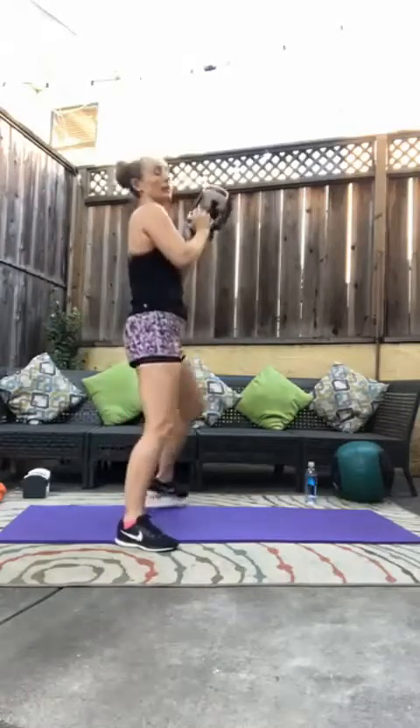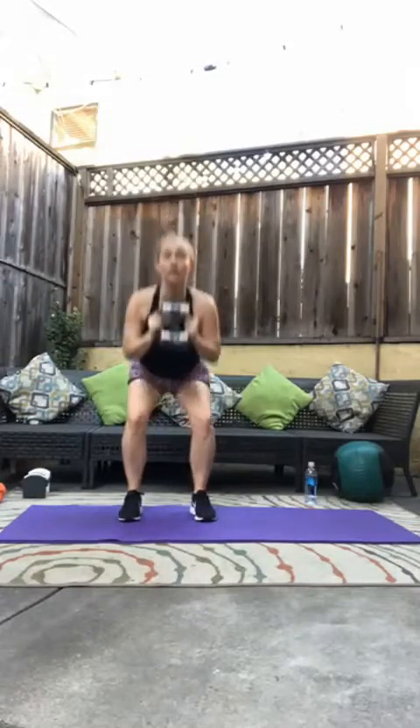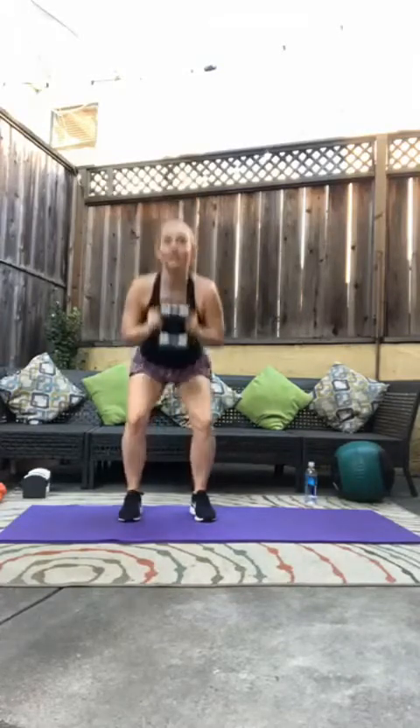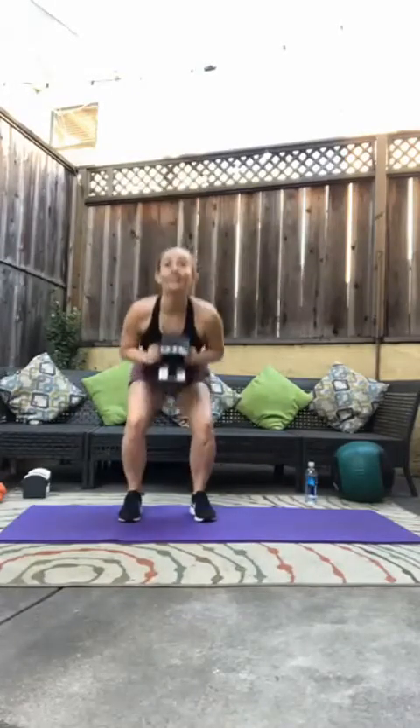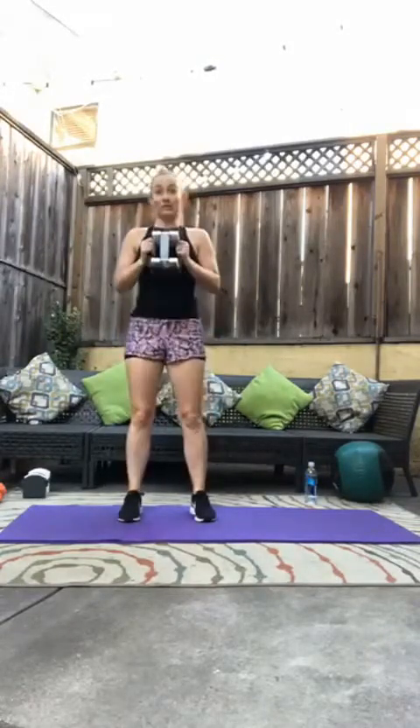Beautiful, that was 20. Go ahead and bring that weight or kettlebell right to your chest. Feet are hip-width apart. We are going down into a goblet squat, also for 20. Two, three, four, five, six, seven, eight, nine, ten, eleven, twelve, thirteen, fourteen, fifteen, sixteen, seventeen, eighteen, nineteen, twenty. Beautiful.